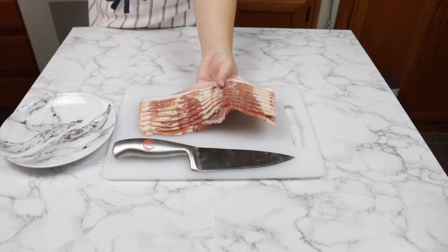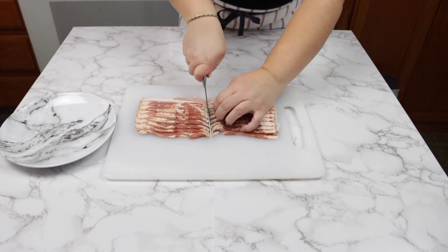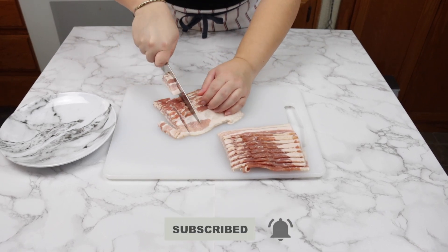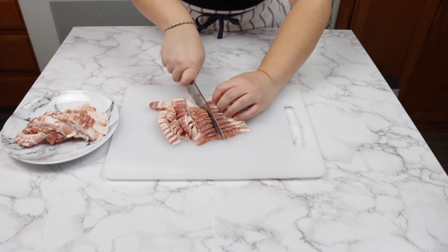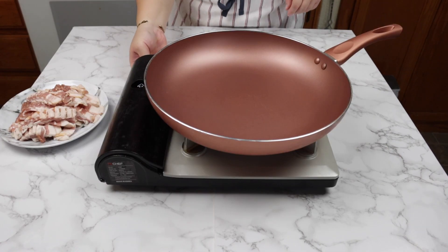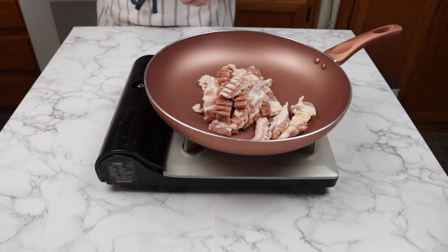Next, slice one pound of bacon into one inch pieces. In a large pan, cook bacon on low heat until the bacon is crispy to your liking.